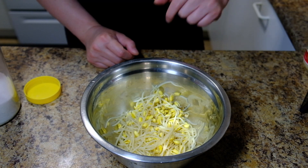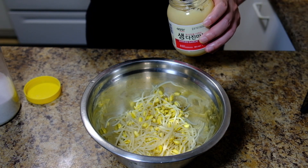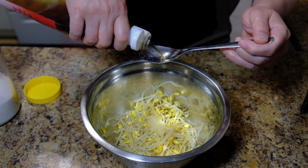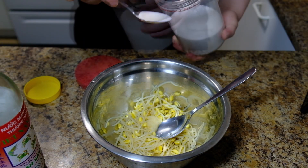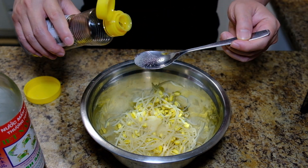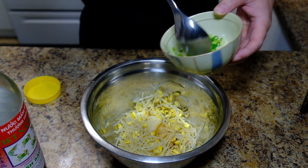Now for the sauce, what you need is one teaspoon of minced garlic, one teaspoon of fish sauce, a little bit of salt about half teaspoon, one tablespoon of toasted sesame oil, and then chopped green onion.